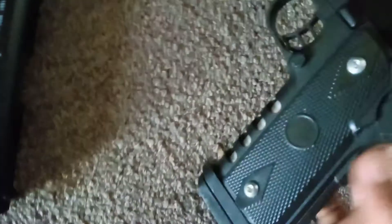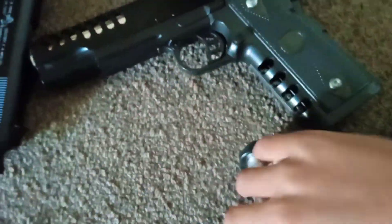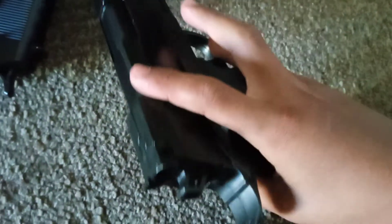Welcome back to another video. Today I'm going to be showing you guys my two new BB guns. Here's the first one — it's kind of like a Colt-style thing. There's no safety, just the mag, the gun, the trigger, and whatever this part is called. This is what it sounds like when you cock it.